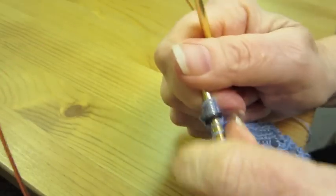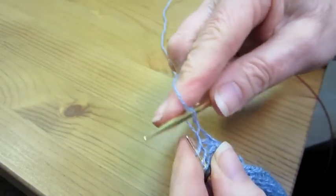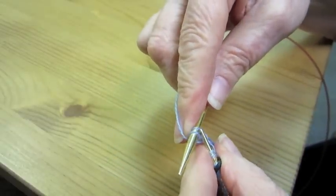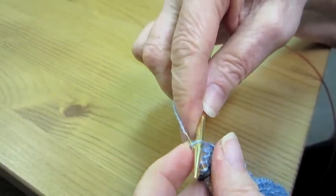Elastic cast off. This is how you do an elastic cast off. Knit the first stitch. Knit the second stitch. Slip the first stitch knit over the second stitch as an irregular cast off.